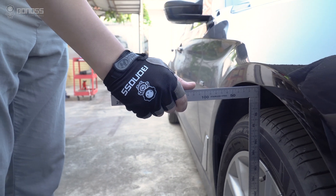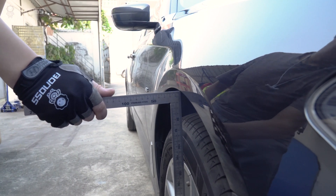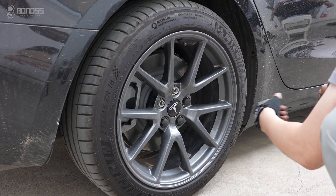Using a ruler, place it on the outermost part of the ring where the wheel comes close to the fender. This distance is the thickness that can achieve the look flush or nearly flush with the fender.